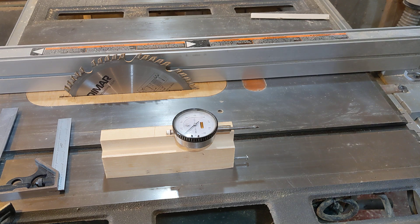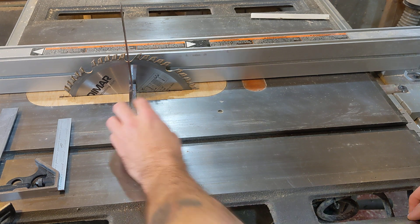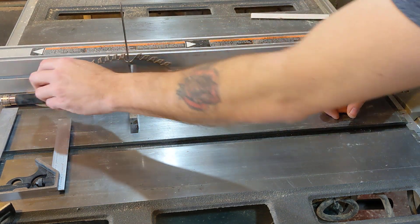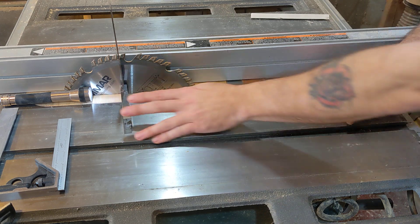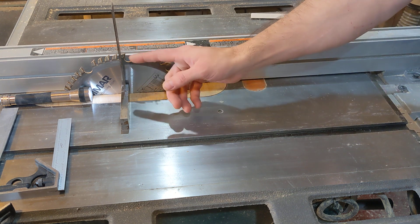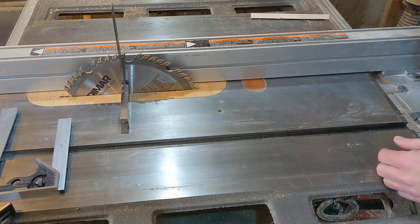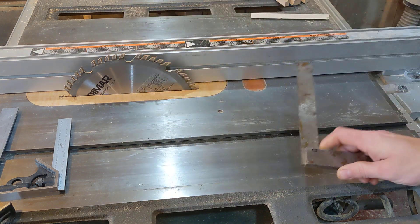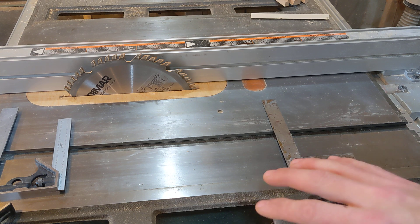The way I would do that in the past is use a square against the blade, then shine a flashlight behind the square so I can see if there's any visible light. I would make adjustments to the tilt of the blade until the light was basically invisible. Then I would cut some test pieces and make more adjustments. That was basically my process and it worked — usually it would take a few tries to get things lined up, but it would eventually work.